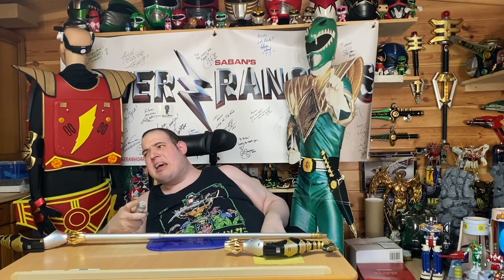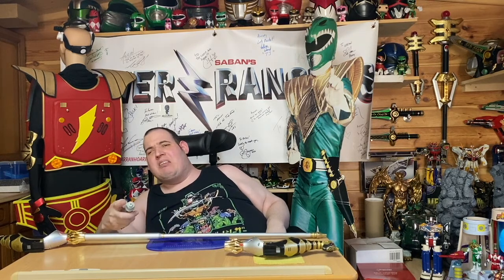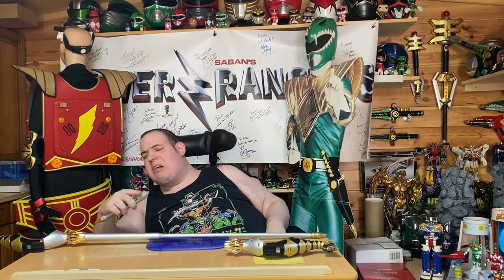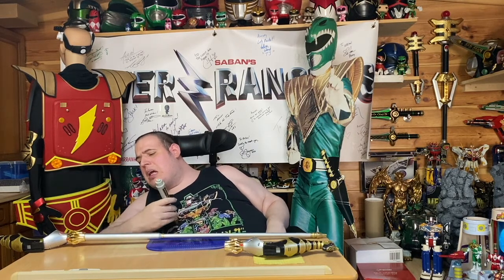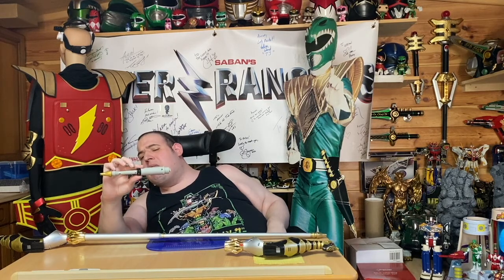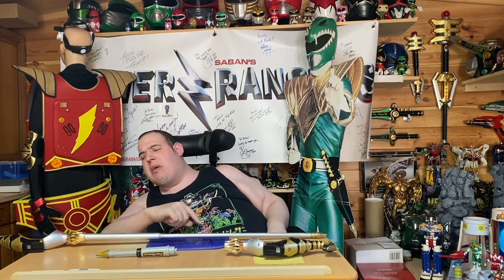Now, I say attached it — we actually resined it on there, so deeply that it is not going anywhere. But what it does allow you to do is take this off and put the shorter one on. This is from my original toy, just to let you know, which I have left in one piece.